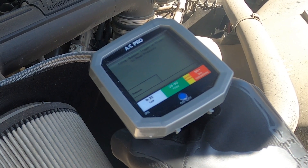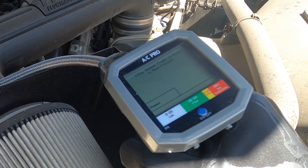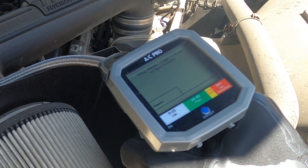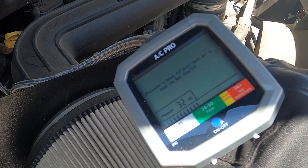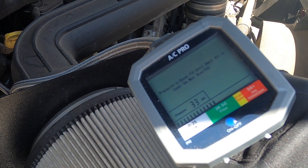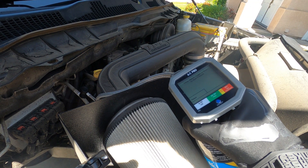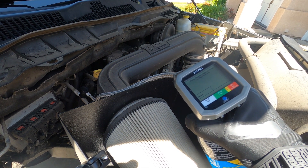Squeeze the trigger for 15 seconds and then let off to get a reading — that's so you don't overcharge. Let off and look at that — we went up from the mid-20s to 33. Let's just keep going and bring it up to around 44 or 45, then we'll check the interior temperature and see how that's feeling.